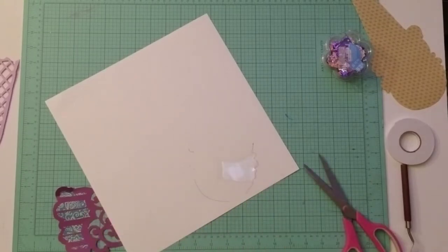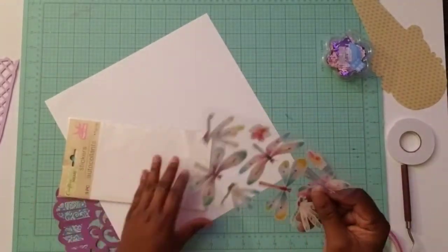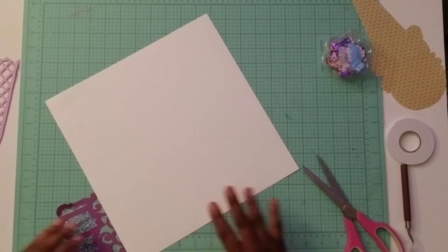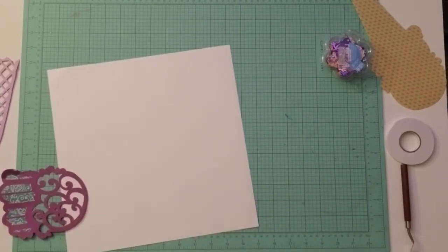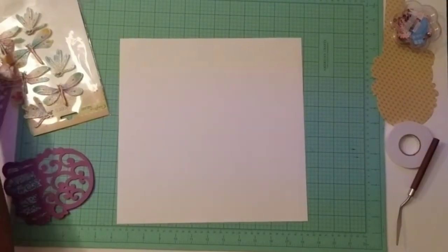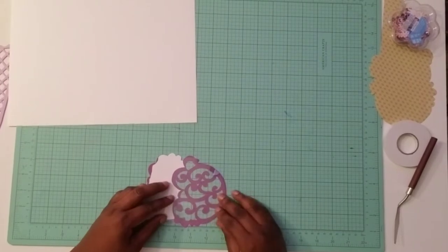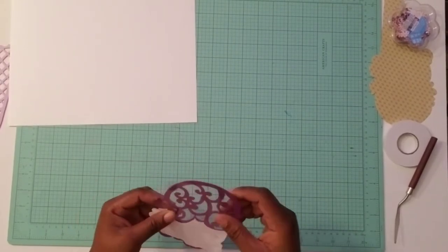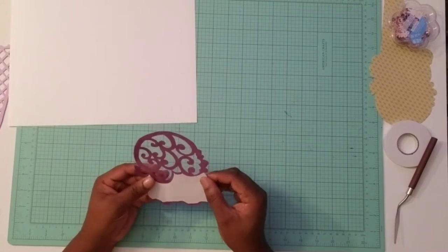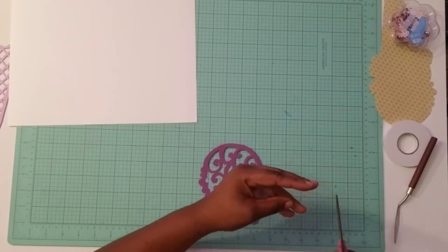So I'm cutting out that shape of that clear acetate. If you don't have acetate, you can use sticker packs that are left over, or packaging material. There are a number of different things you can use to create your shaker elements — you can also use vellum, which will have a frosted look. So whatever you choose to use, you want to have something to back your shaker element. So I'm going to go ahead and glue that down and start to create my shaker.